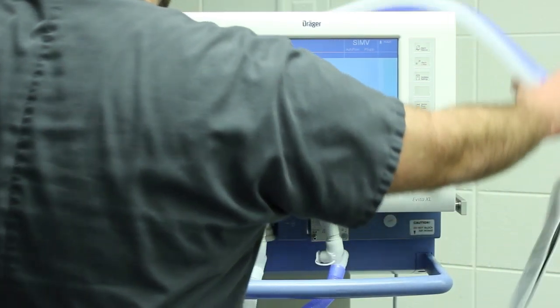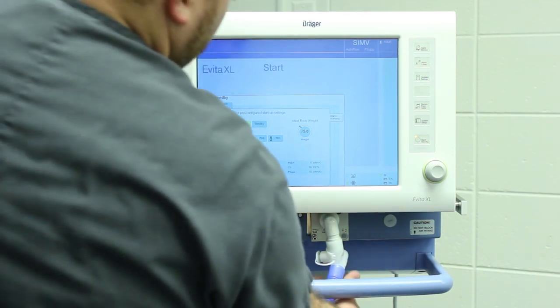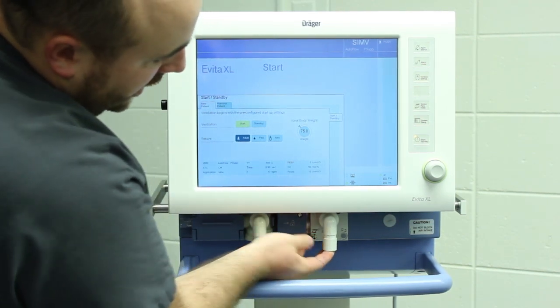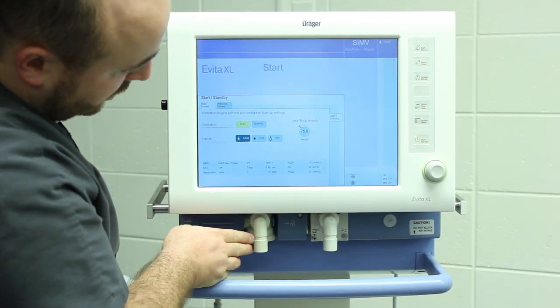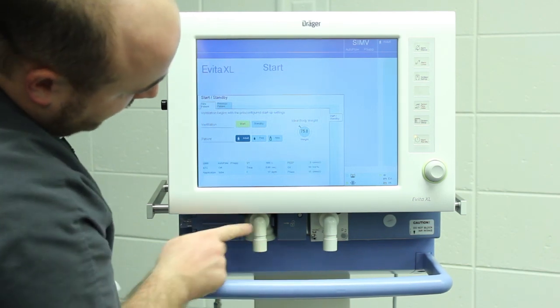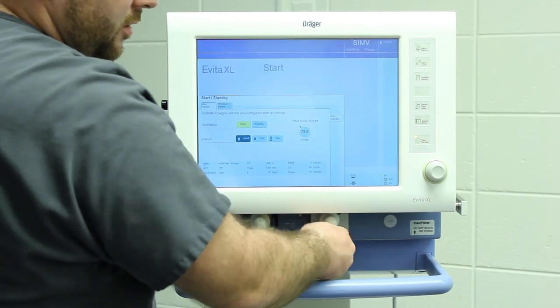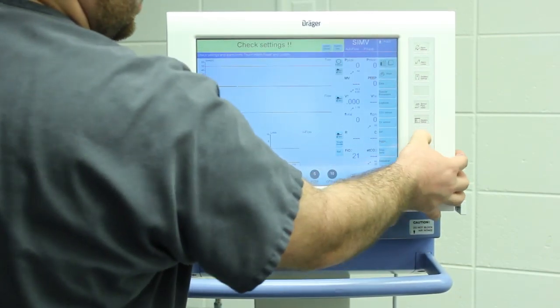I'm going to go through the circuit in case it comes undone or you have massive leaks or major issues. We have two sides: the inspiratory side — you can see the arrow going down right there — and the expiratory side, which goes back into the vent right there. The inspiratory side stays intact and does not come out; the expiratory side does.